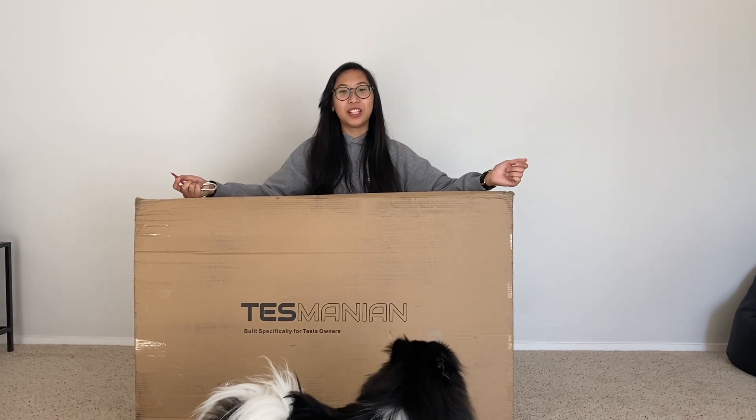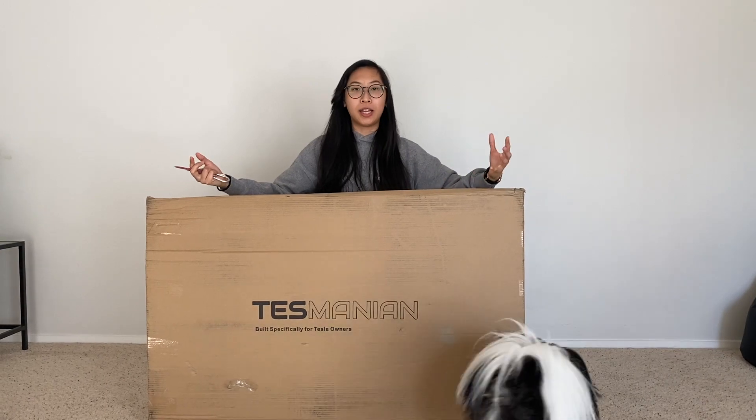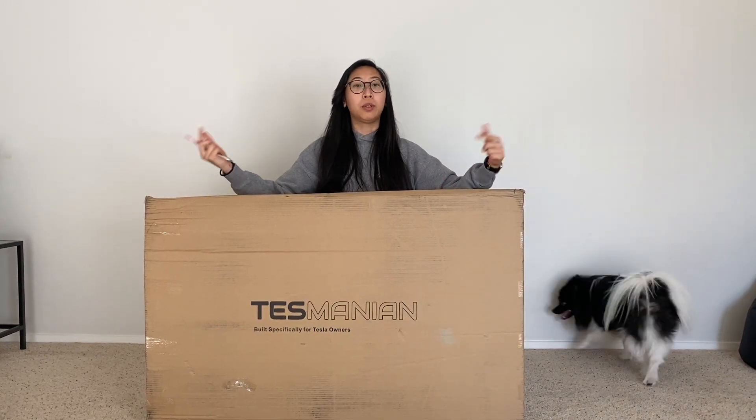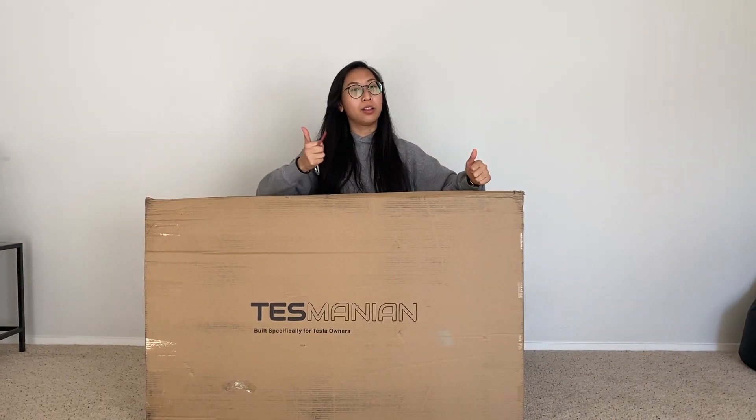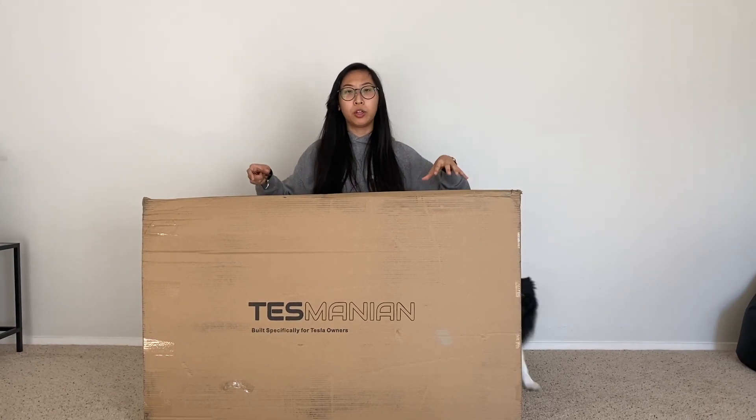Hey guys, what's up, it's Kathy here with OMG Tesla, welcome to my second video. My next video will be about financing, so if you're interested in all of that please be sure to subscribe and hit the like button on this video and let me know that you want more of these types of videos.